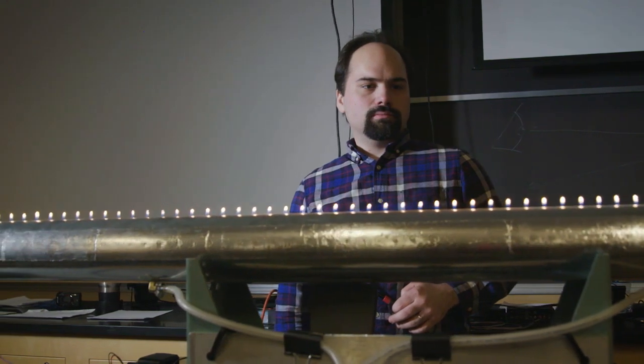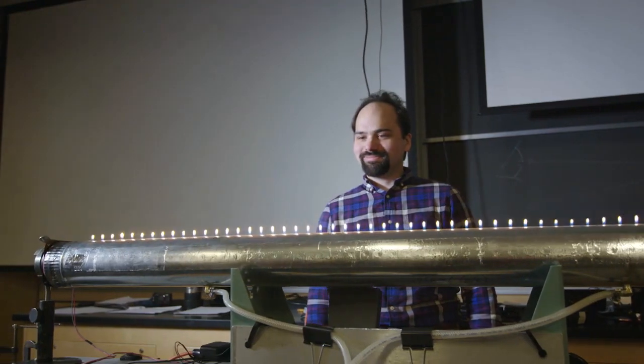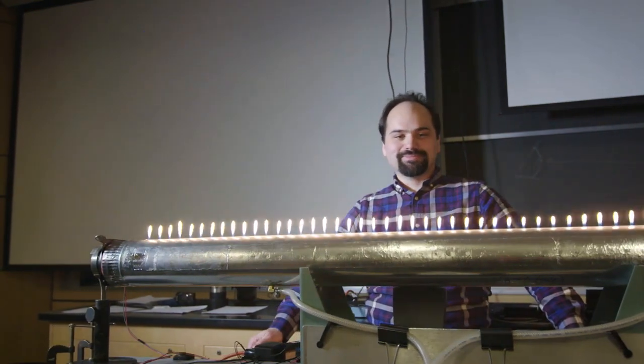We have a long tube that we have capped at one end, and on the other end is a flexible membrane. We are going to be playing sound against that membrane, and as it moves, similar to a drum head, the sound waves will propagate through the tube.